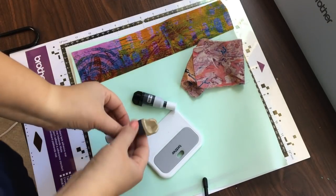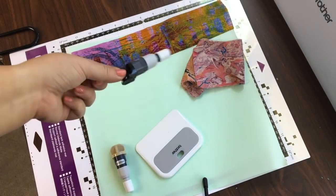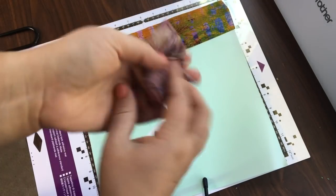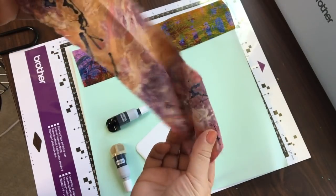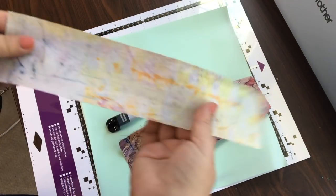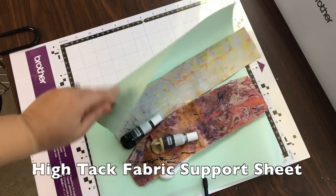So cutting fabric, we have a bunch of different options. This one with the gold top or the tan top is the thin fabric auto blade, and then this is your standard auto blade. I also have a scraper and a brayer. This is just regular fabric — no starch, no nothing, it's right off the bolt, just trimmed. That is what you will use with the thin fabric auto blade. And then I have one here that has fusible on it, and when you have fusible on it, you're going to want to use the auto blade. I also have here a high tack fabric support sheet and a standard mat.